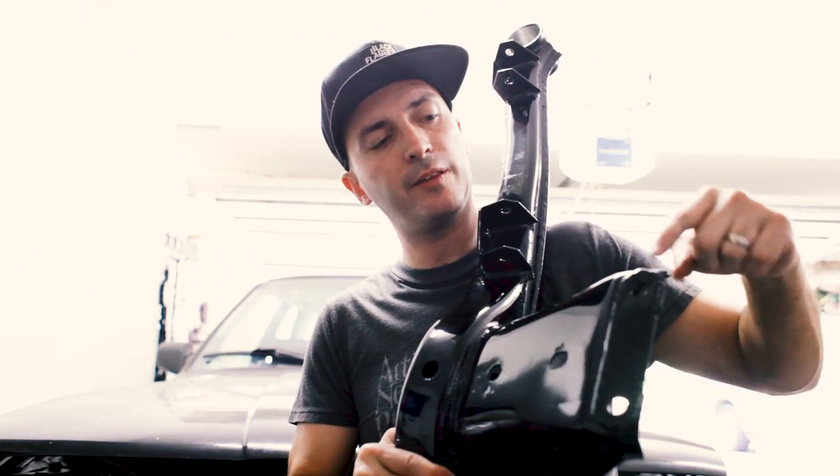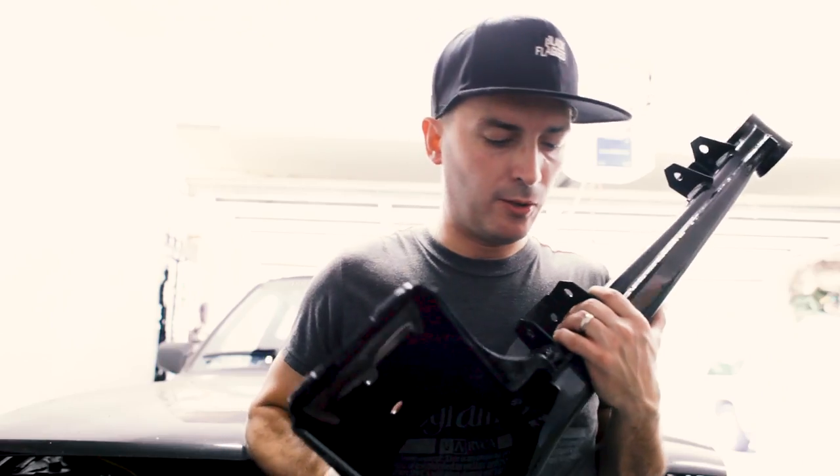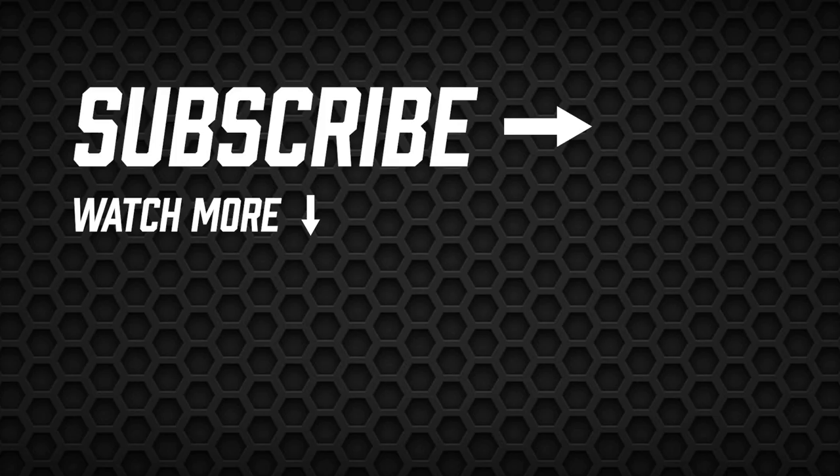Reinforced this thing with Condor Speed Shop's reinforcement plates, so this thing is looking good. Can't wait to get it back on the car. Thank you guys for watching — please subscribe, buy some merch. We'll see you soon.